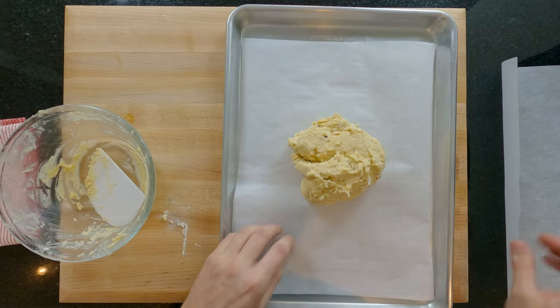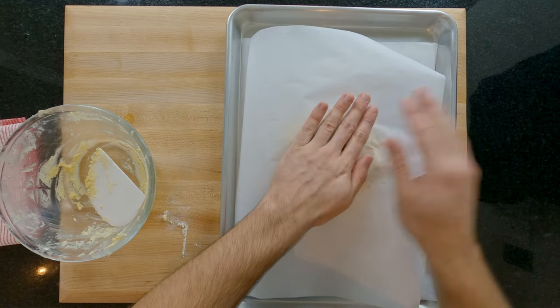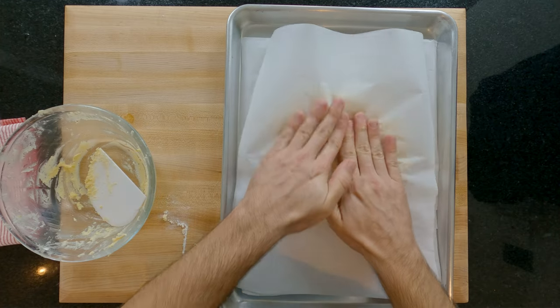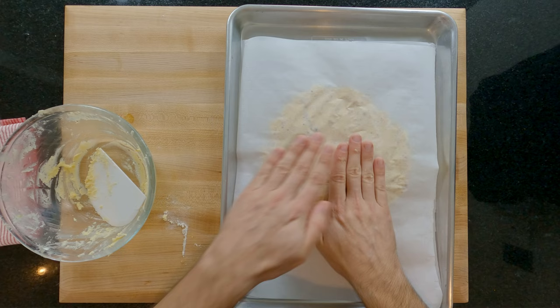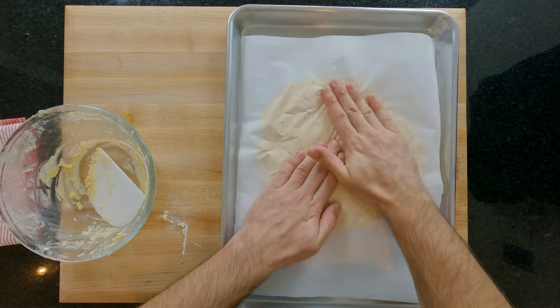Most recipes tell you to wrap the dough as a ball in cling film or plastic wrap to rest it. This is a bad method because after resting you have to roll the dough a lot, which means working the gluten more — that increases the risk of major shrinking whilst cooking and you use plastic unnecessarily.